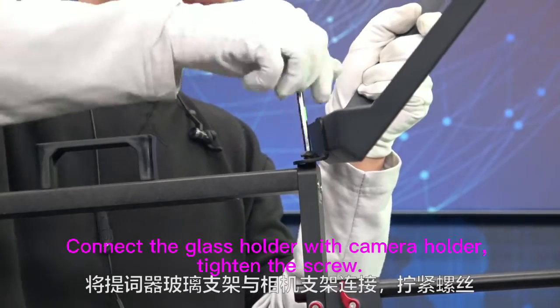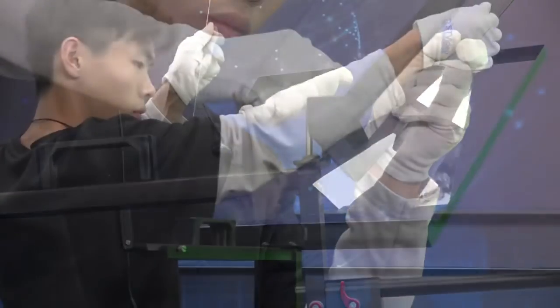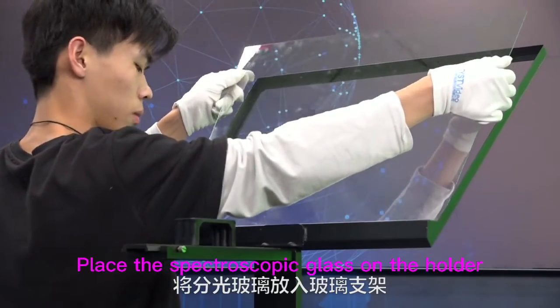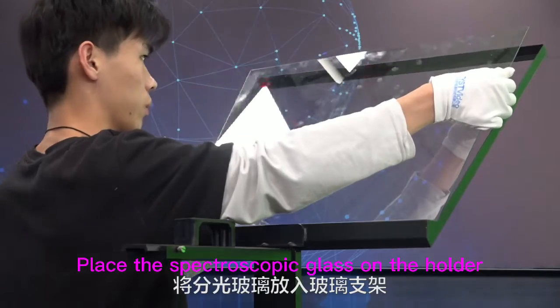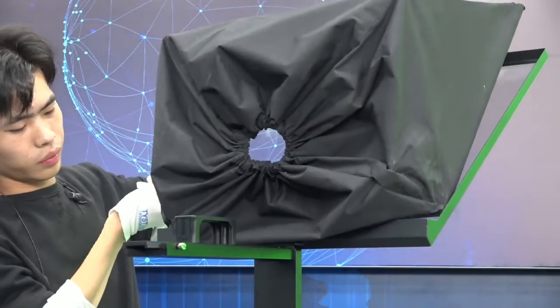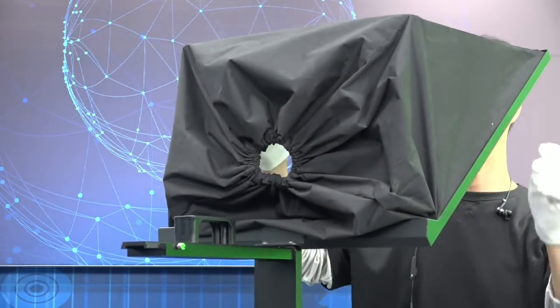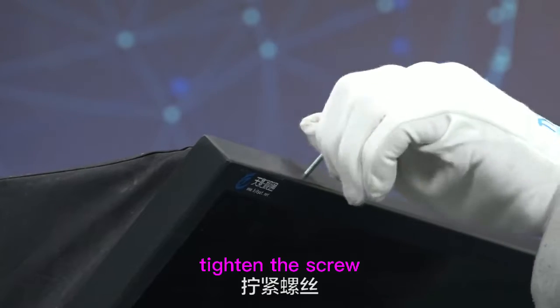Connect the glass holder with the camera holder and tighten the screw. Place the spectroscopic glass on the holder. Put the hood on the glass holder and tighten the screw.